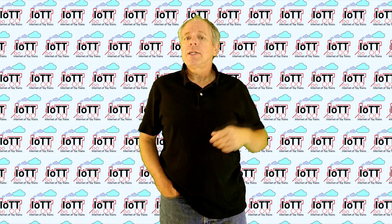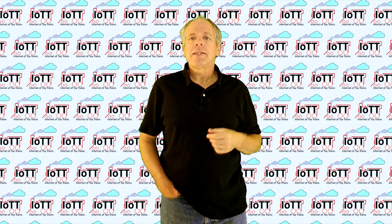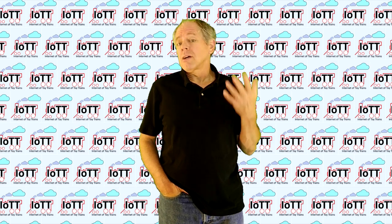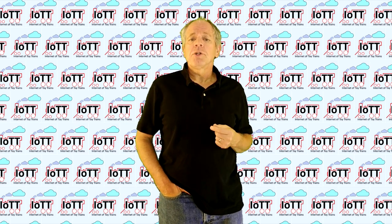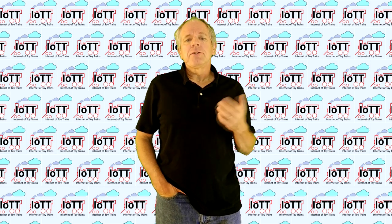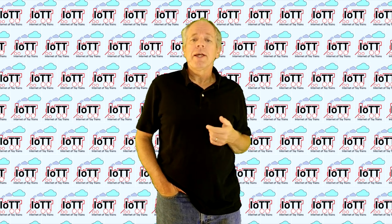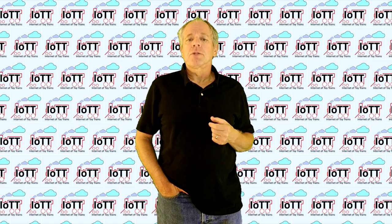Welcome to the IOTT channel, I am Hans Tanner. If you just want to see how to set it up and run the trains, watch the next few minutes. If you are interested in the technical background and where this project is going, stay on for the second part of the video.